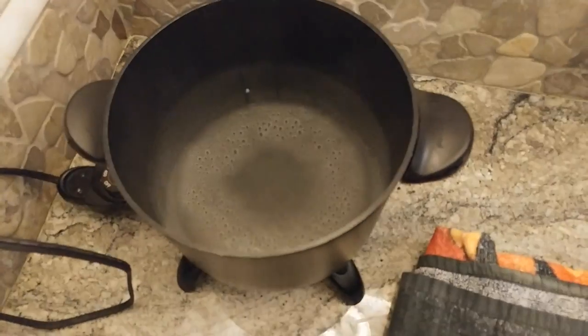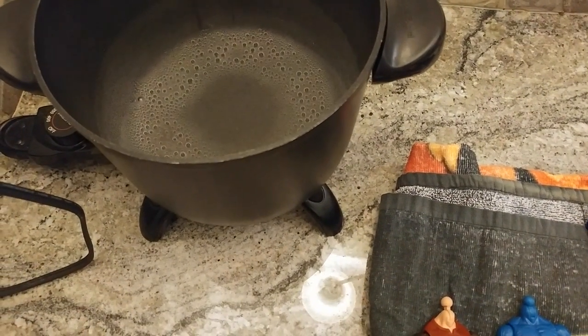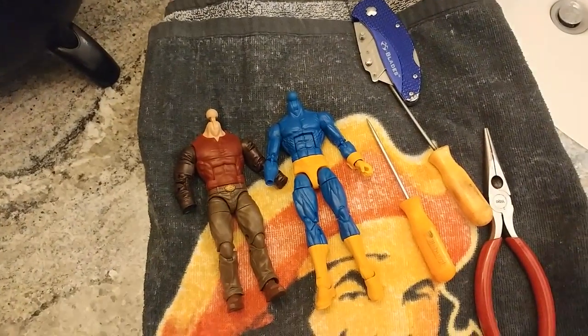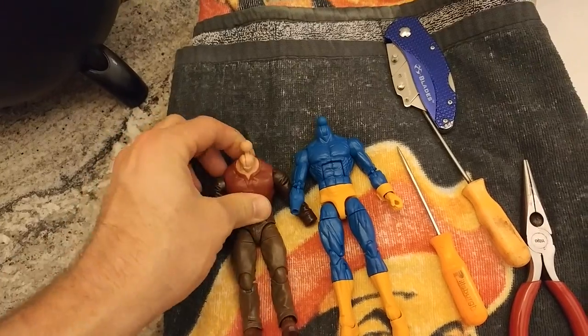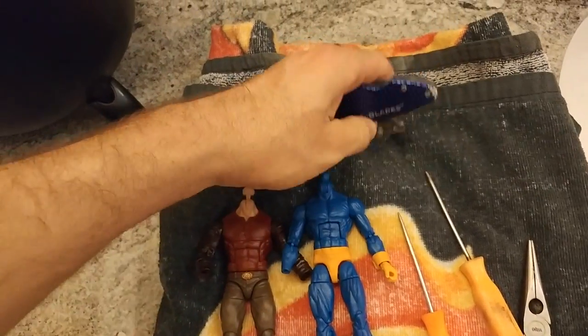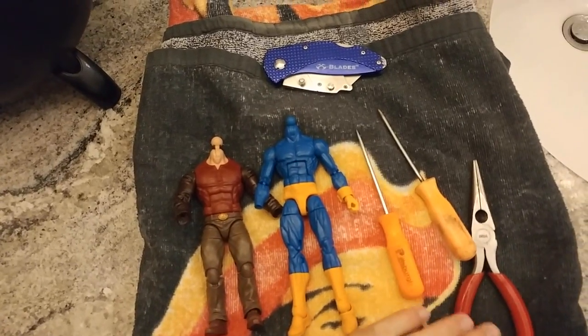What I usually do is boil water — got this little pot right here. Once it starts to boil I turn it off and let it sit for a little bit, then I'm going to chuck these figures in there just to loosen up the glue. I get a heavy duty blade, some picks, and pliers if I need it.